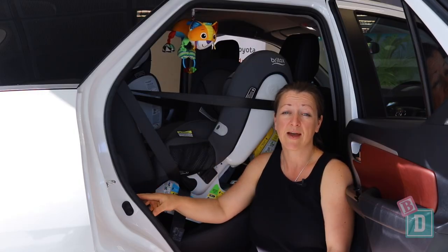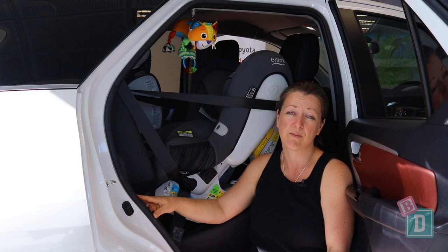There were no ISOFIX or top tether anchorages in the third row seats, so I couldn't install child seats back there.